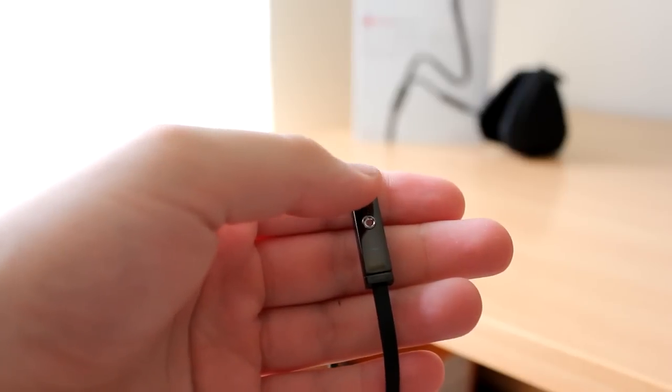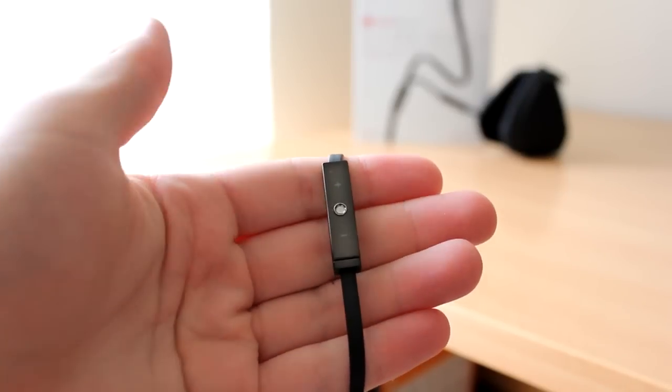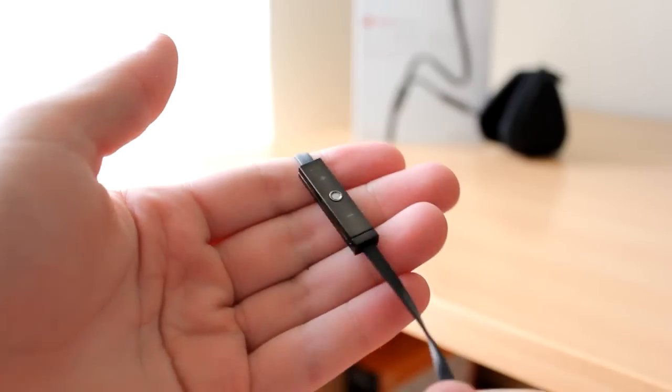On top of that, there is a ControlTalk option on this set of headphones, which allows you to adjust the volume, control, and tracks that you're playing on your iPod or iPhone.